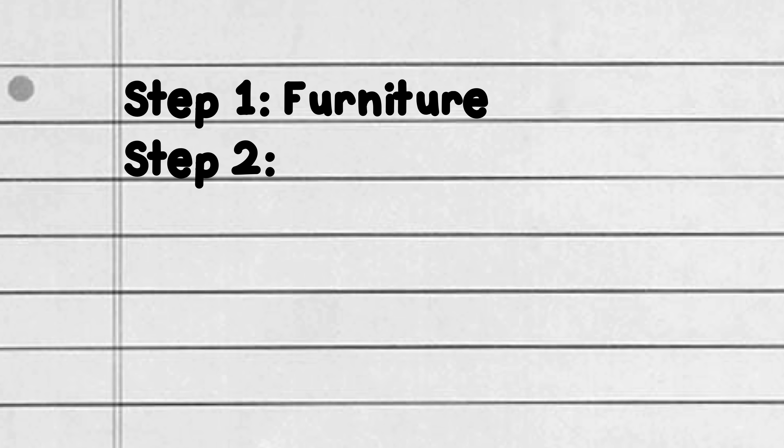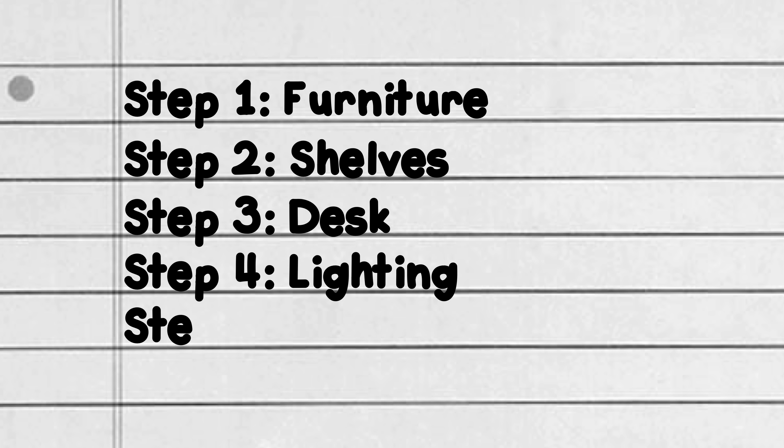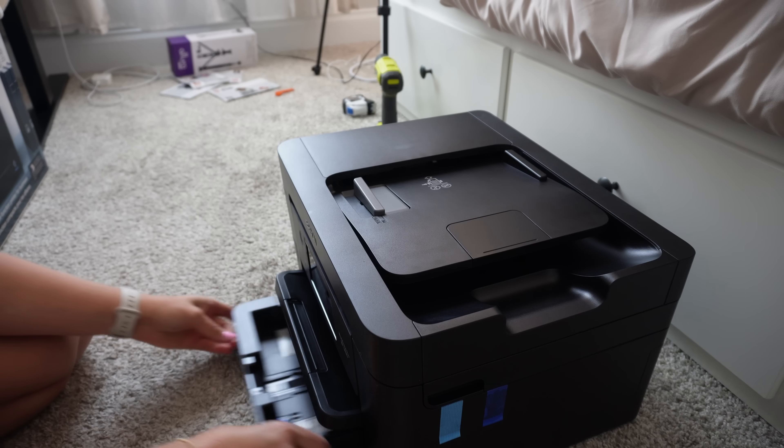Step one: furniture. Step two: shelves. Step three: a desk. Step four: lighting. And step five: artwork. And once this project's done, I'm going to hopefully have created a really cozy, inviting, practical, and cool-looking space for myself. So let's get started.